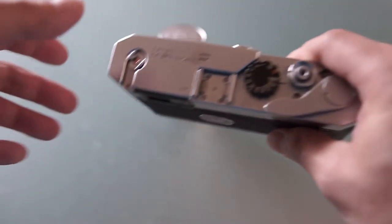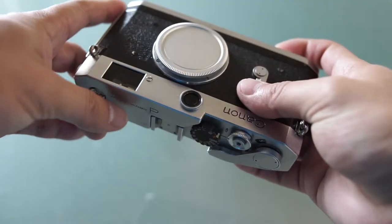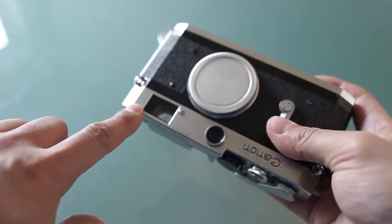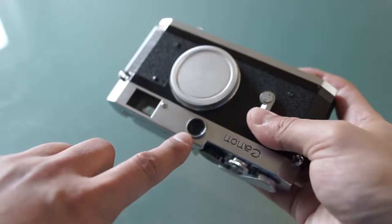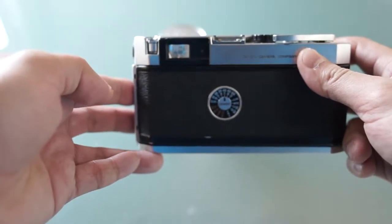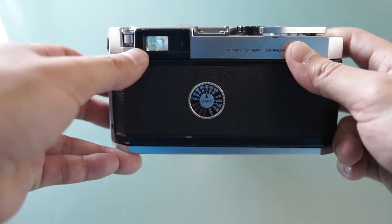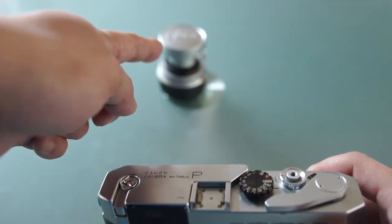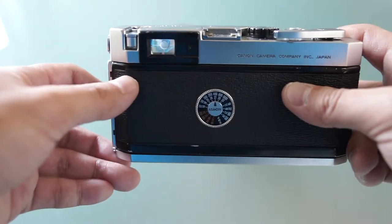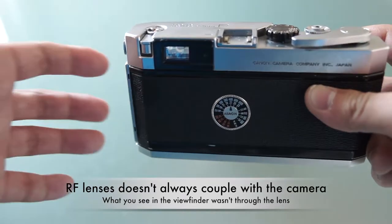However, the rangefinder — as you can see, I did not attach a lens here just to show you the difference. The viewfinder is actually these two things here. This one is the main viewfinder that you look through, and this one allows you to focus. You can actually see there's an image inside the viewfinder even without the lens attached. That means when using the rangefinder camera, the viewfinder does not necessarily have the same direct connection to the lens.